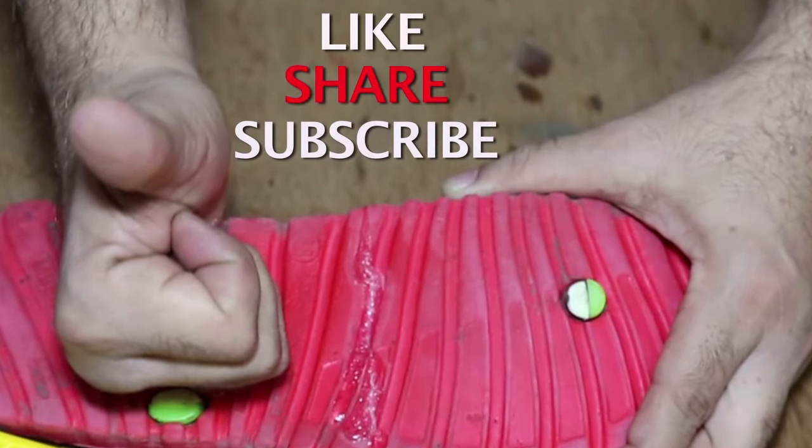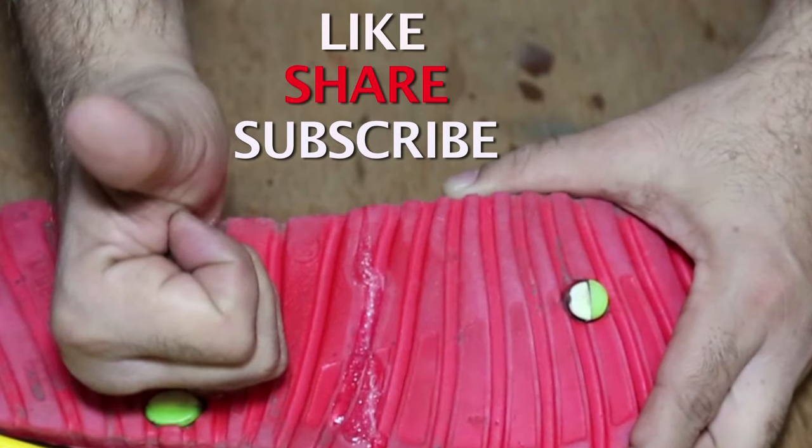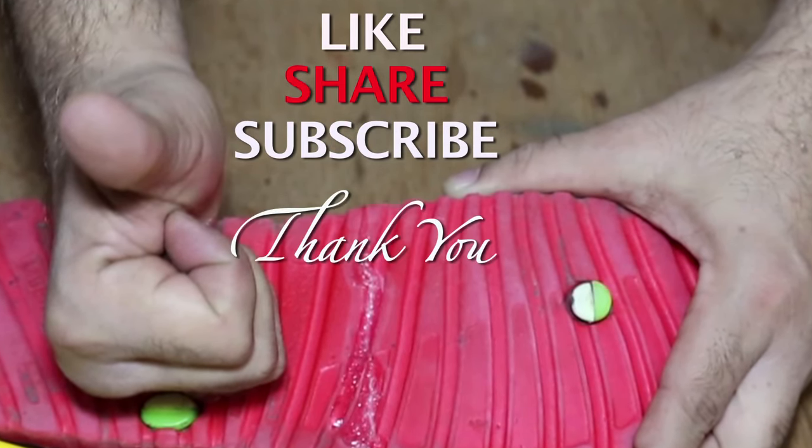If you liked the video, please like, share, and subscribe so that you can get the notifications. Thank you.